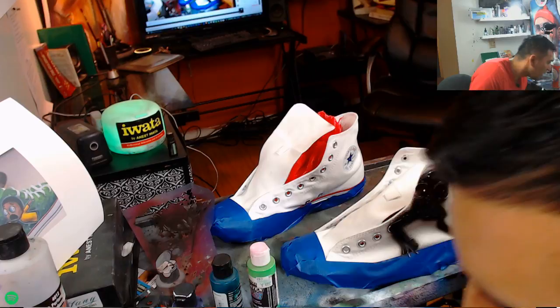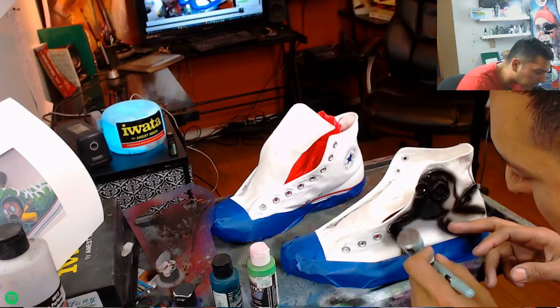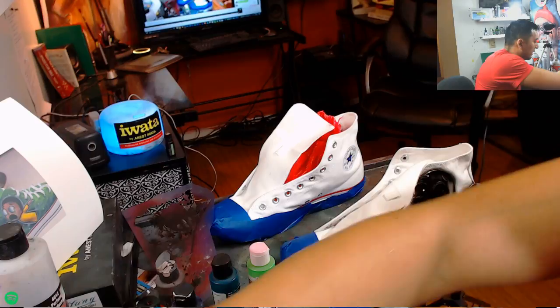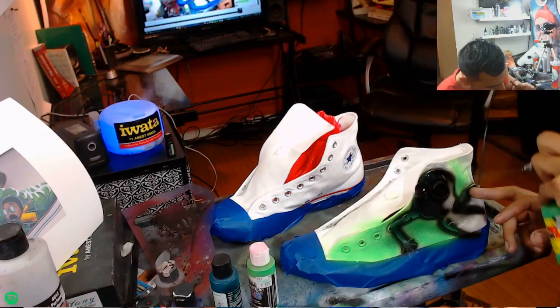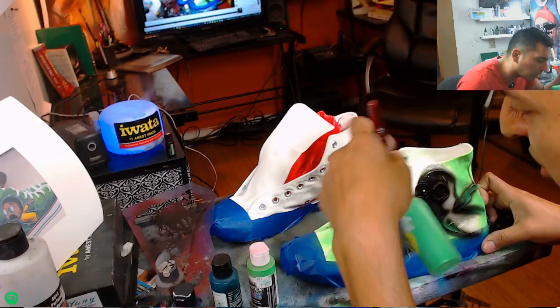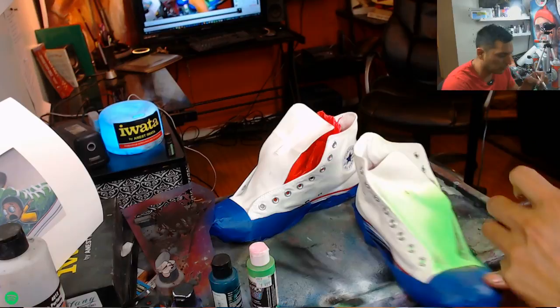I want to make sure I get a nice deep rich black. I am doing some custom painted Rick and Morty Converse, having some fun playing around doing a cool galaxy effect in the background — I think that'll be cool because they have this green kind of oozy stuff that comes off in the show. I'm doing some green in the background, adding a neon green. I really like using neon colors because it makes whatever you're making pop so well.